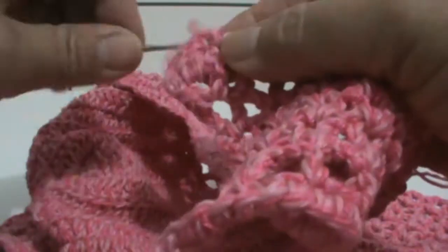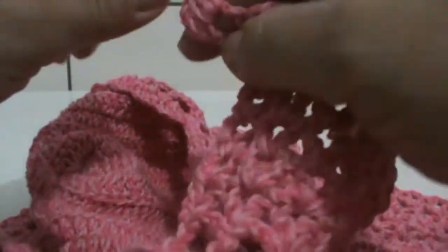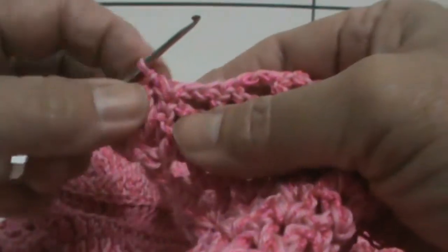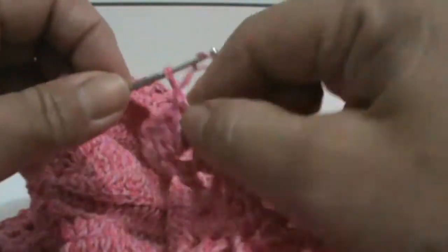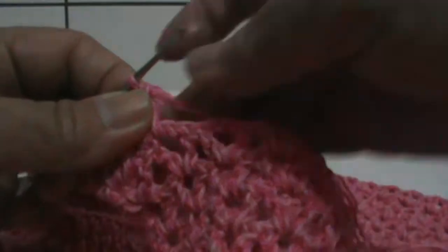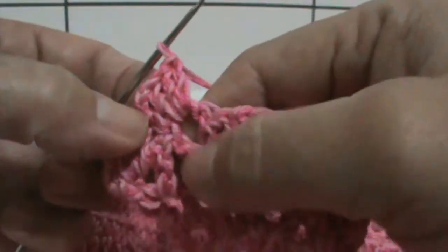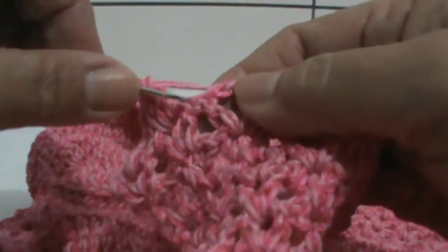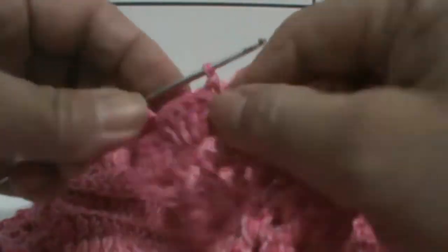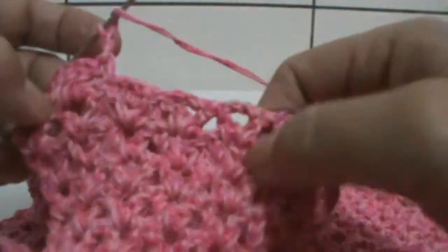Acho que vou botar mais um ponto — em vez de dois, três — para ele não ficar repuxado. Um ponto baixo em cima do ponto alto. Agora faço duas trancinhas e faço um ponto alto aqui dentro, mais um ponto alto, mais um ponto alto — ficando três pontos altos. Agora pulo esse aqui desse V e vou para o próximo e faço um ponto baixo. Faço duas trancinhas e faço, novamente, três pontos altos dentro do V. Fazer por toda a carreira.